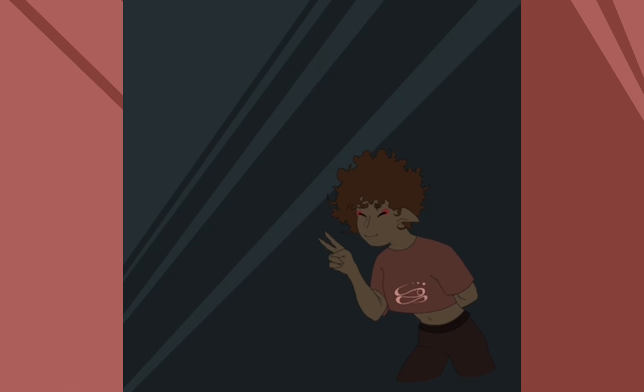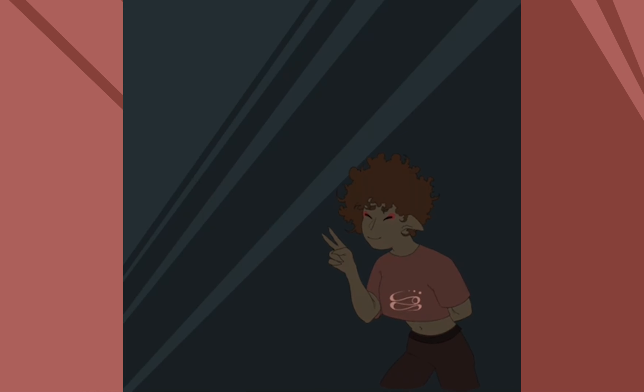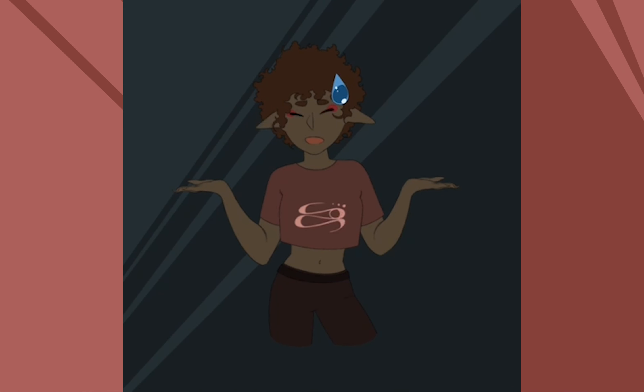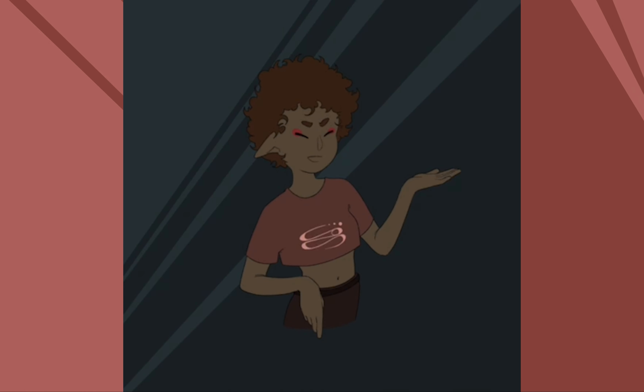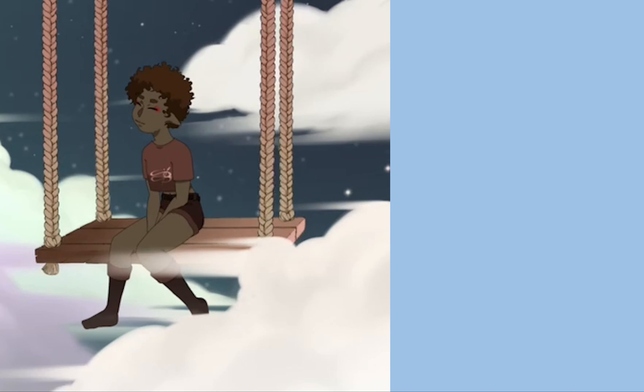I'll be working on some new stuff and getting the hang of this art creator thing. So I hope you stay on this journey with me, and I'll see you in the next video. See ya!